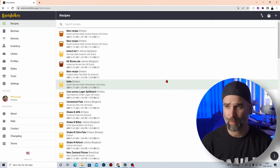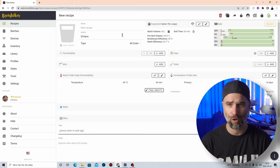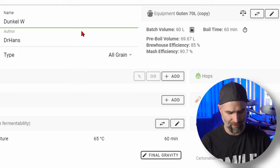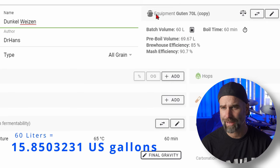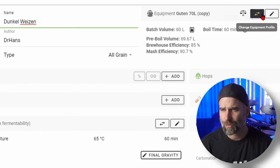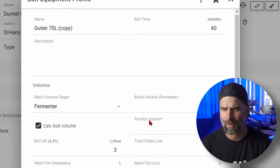Let's jump directly into Brewfather. I'm going to start by adding a new recipe and I'm going to brew a Dunkelweizen. Dunkelweizen is a German wheat style beer, like a dark Hefeweizen - more malty and rich. I love that beer style and as we're going into autumn I think it would be very good. This is quite a big batch, around 60 liters. I have my equipment, the Guten 70, selected here, but you can of course change it to your system or tweak it.